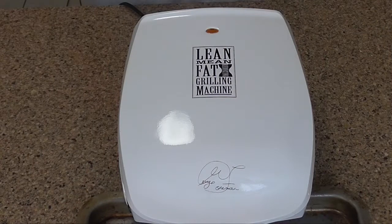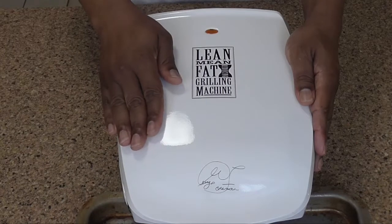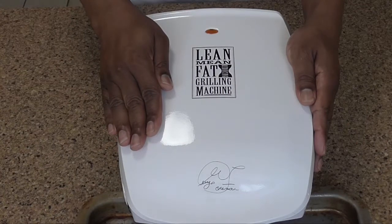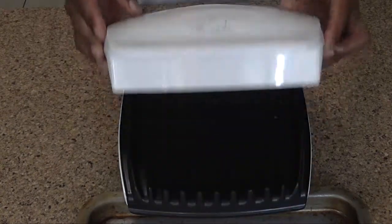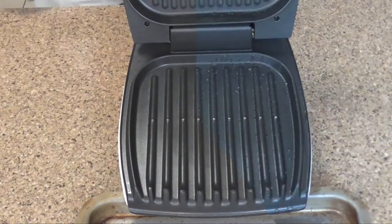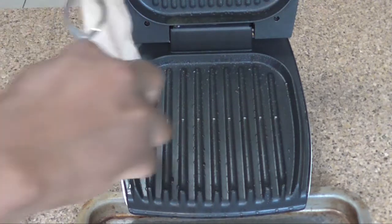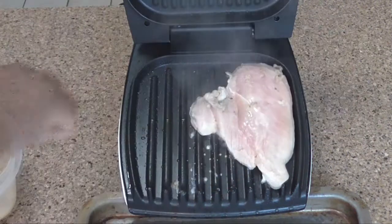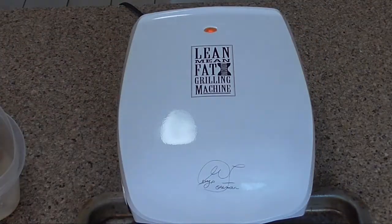This is going to be one of many videos where I'm going to be using kitchen gadgets, old and new. Remember this baby right here? This is probably like the 2.0 version of the George Foreman grill, but it still works so I'm going to use it. We're going to let this get up to temperature and then put our chicken on. Now that our grill is up to temperature, I gave it a little spray of non-stick and we're going to put these chicken breasts that I had marinating in mojo — you can use any marinade you want. Just place them right there. Put that top down and let it do its thing.